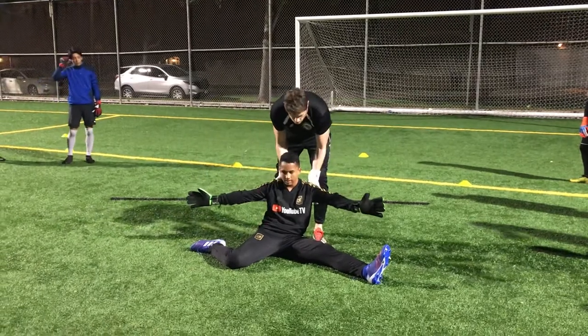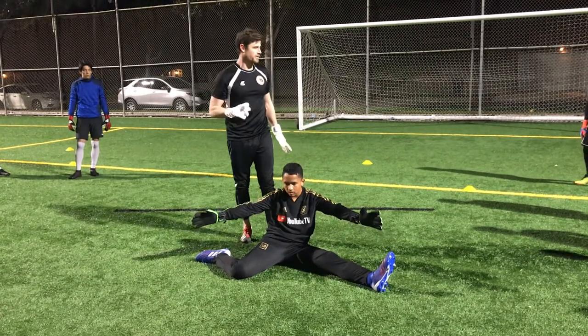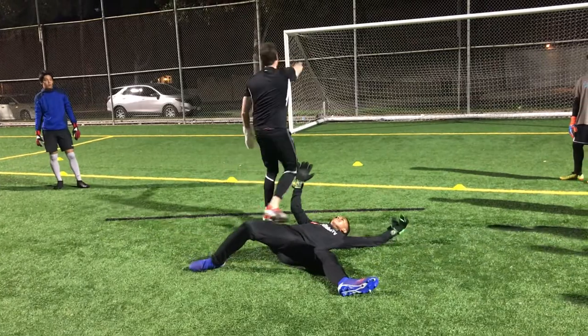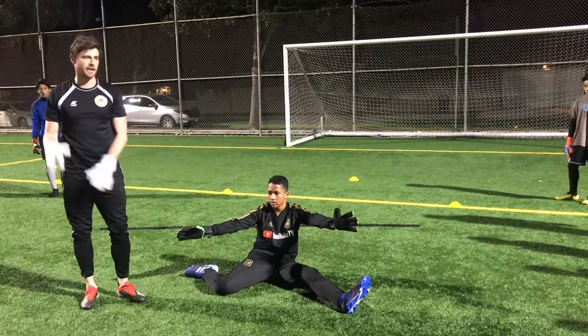Hands are up as a barrier, and his weight should be forward. So if the ball hits him, where's the ball going to go? It's going to go forward because his weight is forward. If he leans back, the ball's going to hit him and spin off over it. So we want everything coming forward — momentum going forwards through the challenge.